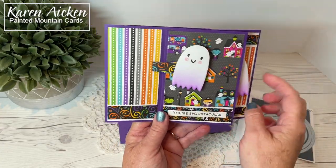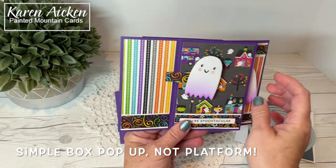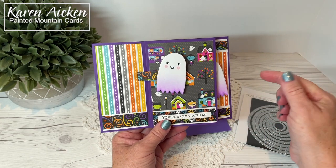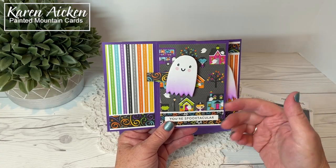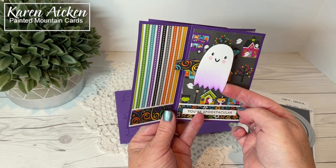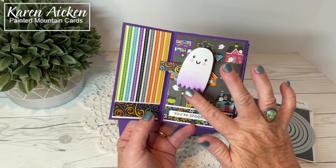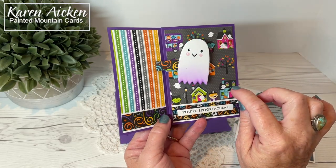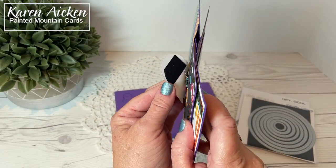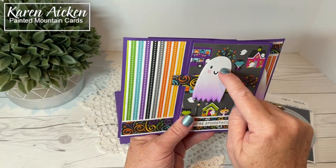You'll see my ghosts are actually popped up, and I just used a simple pop-up platform. I was going to do a tutorial but I ran out of time, so instead I will link in the video description my simple box pop-up tutorial — the same principle. You just make your box, attach it here, and then pop up your element. My ghosts were cut out of white cardstock. I used blending brushes to lightly add color to the bottom and Copic markers for the cheeks. And then I backed the openings — you can see I just used a scrap of black cardstock there to back the opening of the ghost's eyes and mouth.